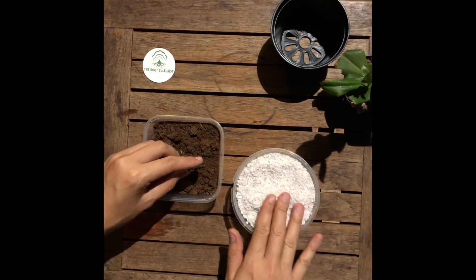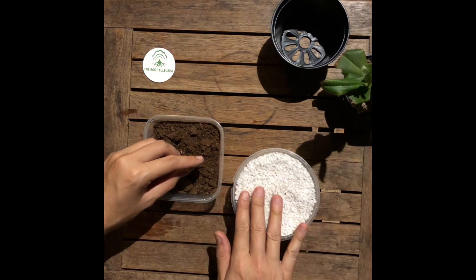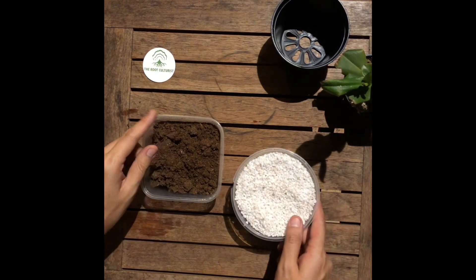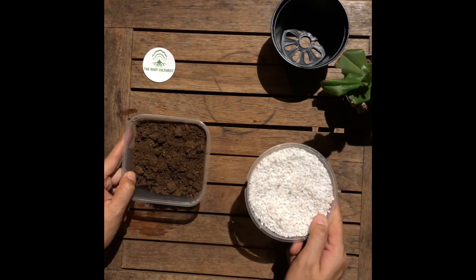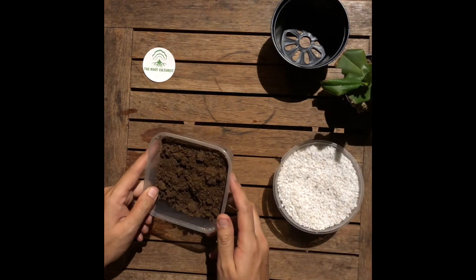Later in the video you'll notice that we are wearing a mask, so it's always important to wear a mask when using perlite. It's also best to work with moist or wet perlite to prevent the dust particles from floating everywhere.